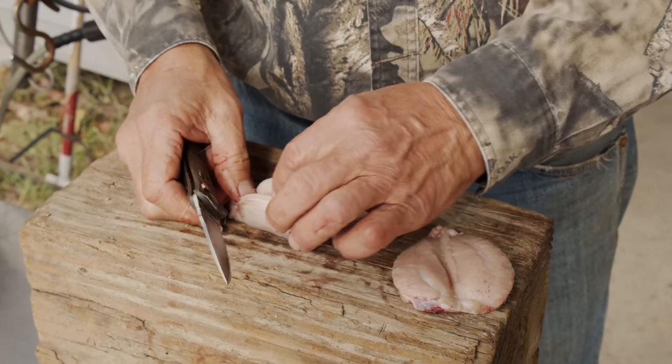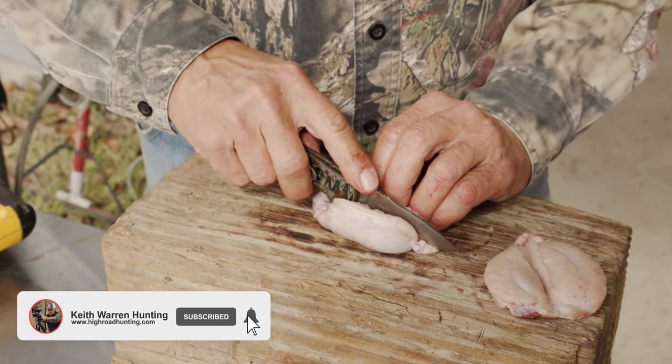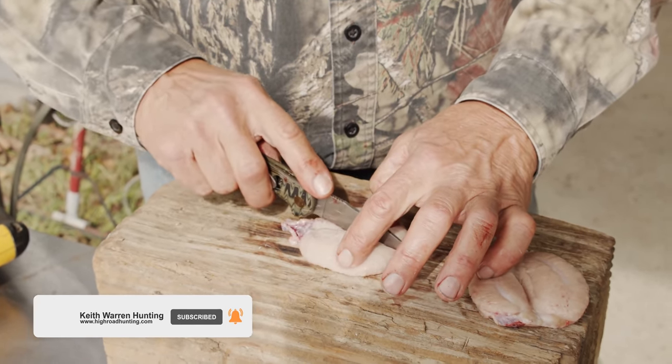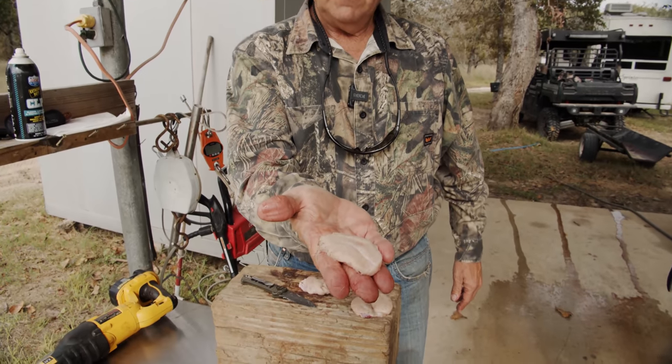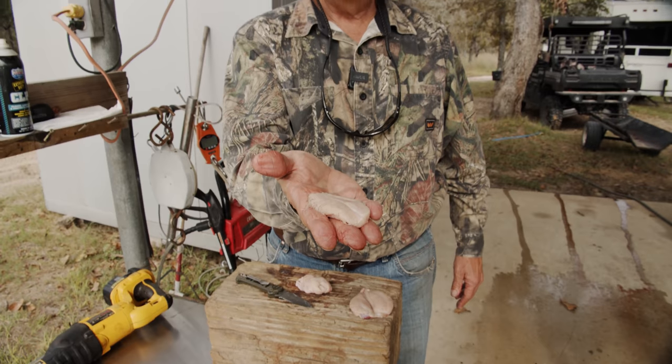What we're gonna do is cut it open and remove the membrane off the meat. I'm gonna soak it in some milk right there and fry it up. Now take a look at that — doesn't that look like an oyster? Seriously, it looks like an oyster.